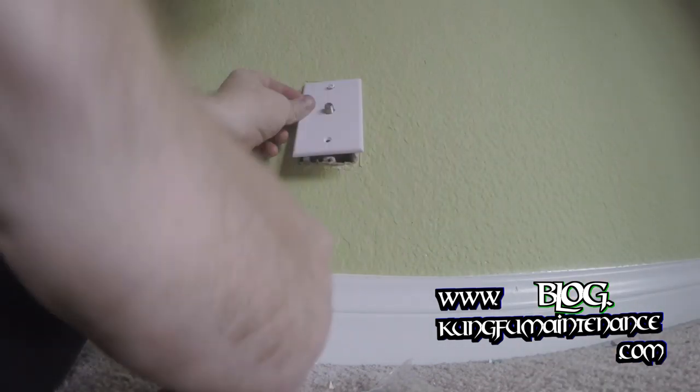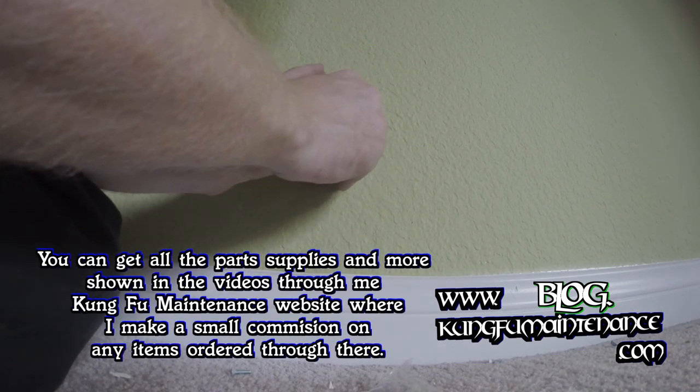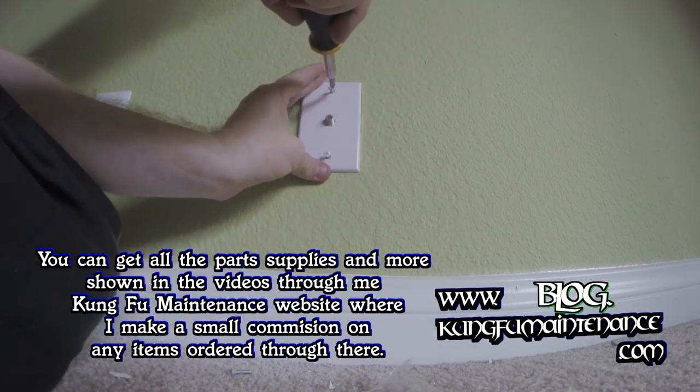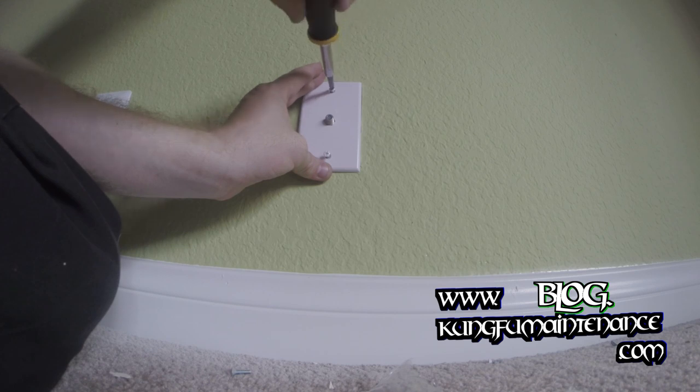As long as those screws weren't bigger — which they're not. Seems to be catching the threads good. So there we go.